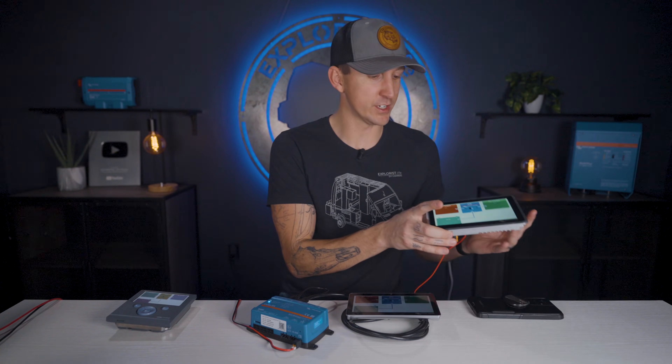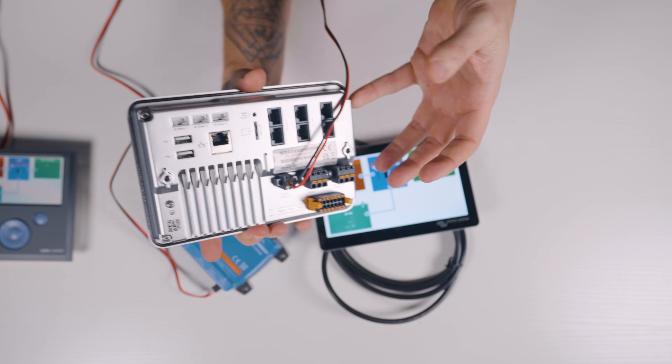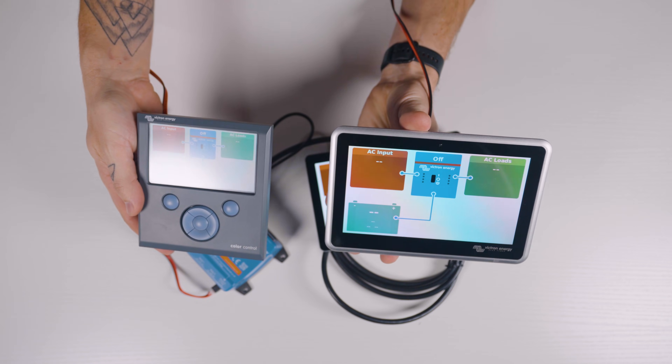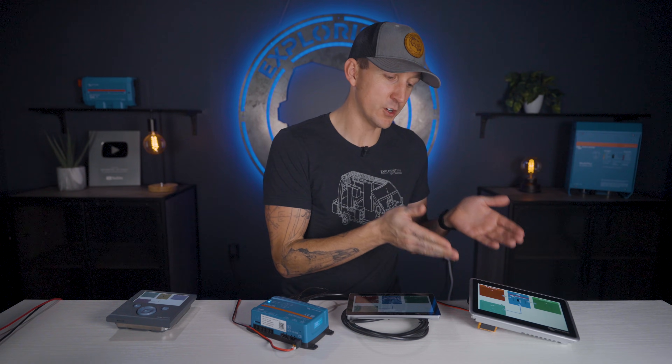At the end of 2023, Victron released the new Victron GX monitoring device called the Ekrano. It features the screen and computer all-in-one, just like the Color Control GX, but with a much nicer looking touchscreen along with more internal power — and this is ultimately going to take the place of the older Color Control GX.